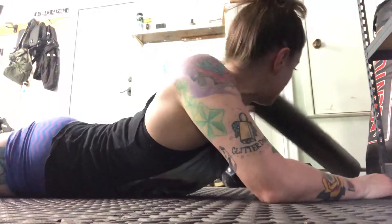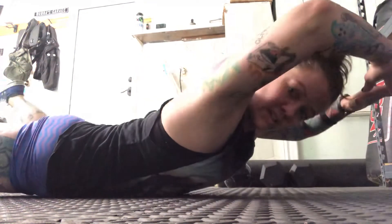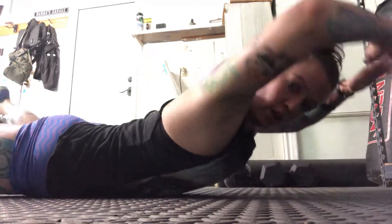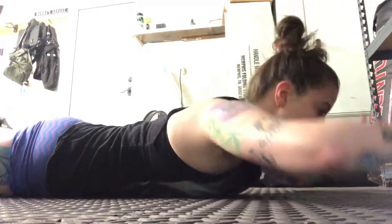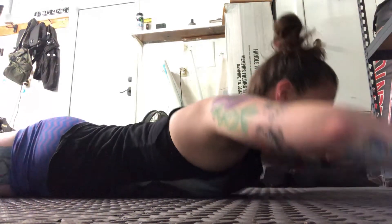Then we're gonna flip over onto our bellies and do ten Supermans. You're gonna lay down flat on your belly and lift your chest and thighs at the same time, then back down — slow and controlled. We never want to go fast and furious when we're doing back work.